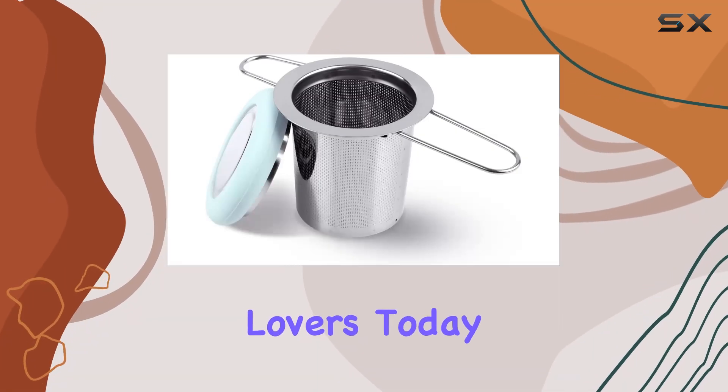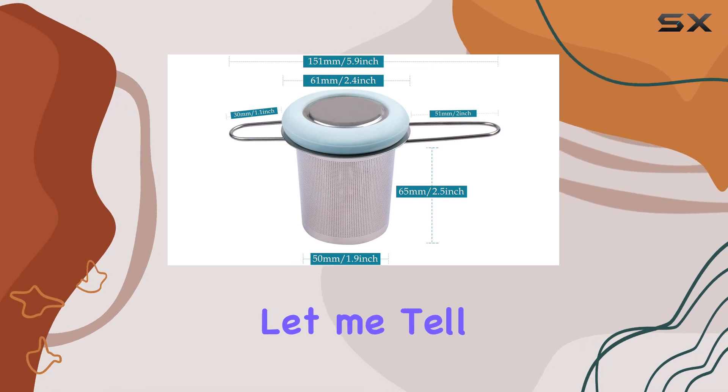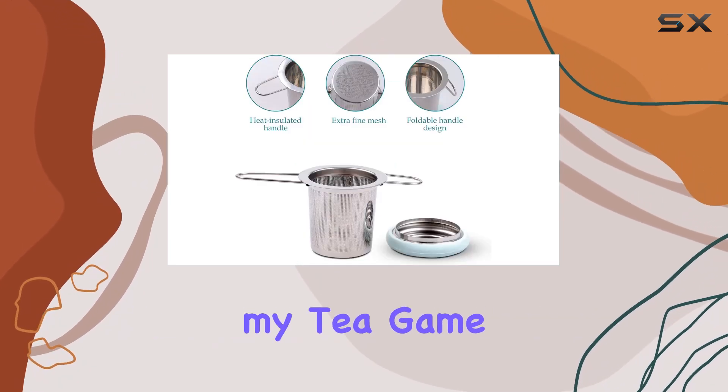Hey there, tea lovers! Today, I've got something special for you — the Fenshine Tea Infuser. Let me tell you, this little gadget has revolutionized my tea game.